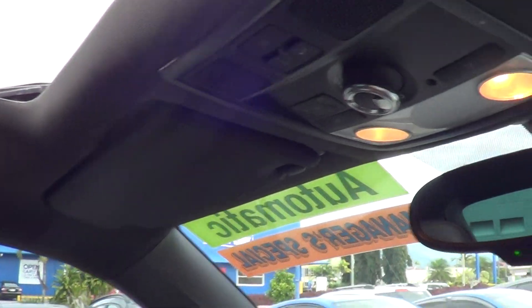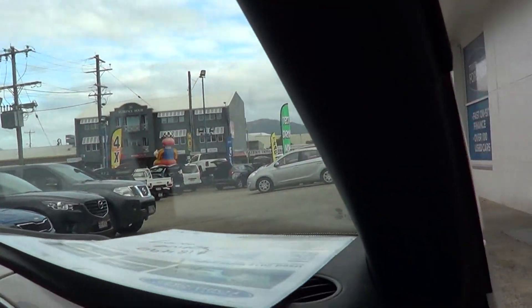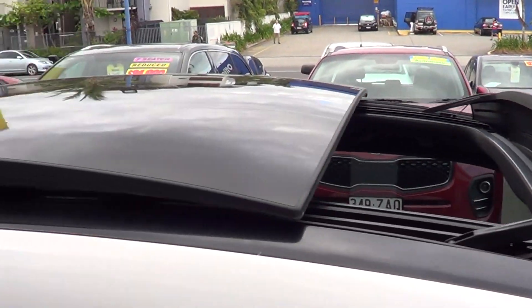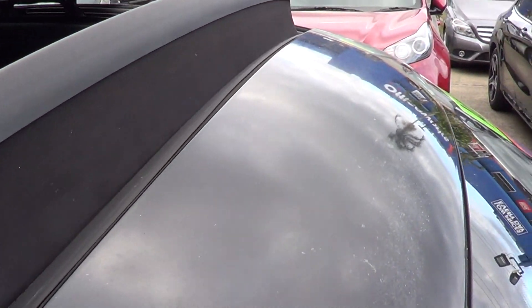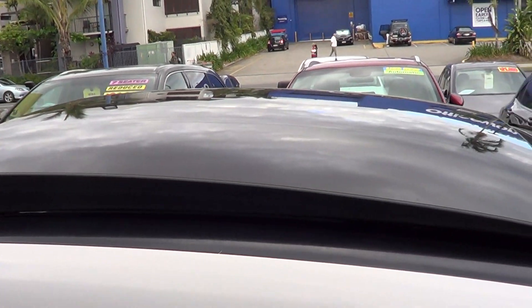It goes through different sections — I'll just try and move to get a better view for you so you can open it up at all different sections. I'll just jump out so you can see what that looks like open — you've got the wind deflector at the top and the big glass section that opens up for you. I'll see if I can reach in and grab the control. You can see it closing up.